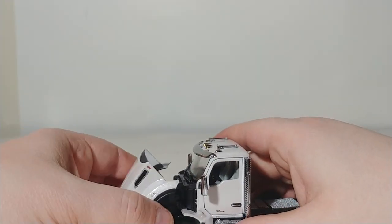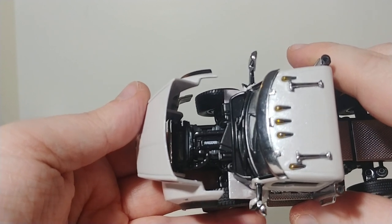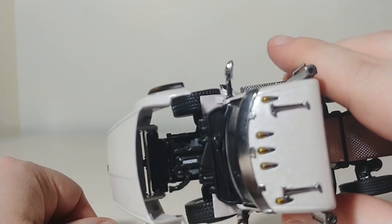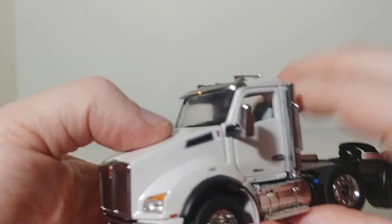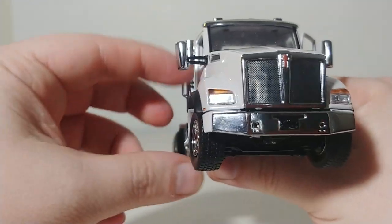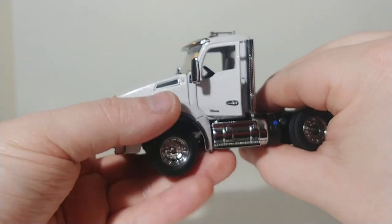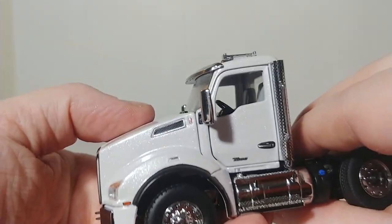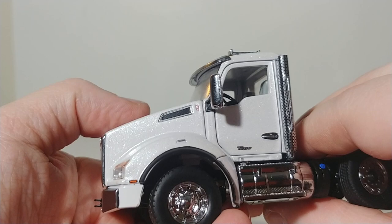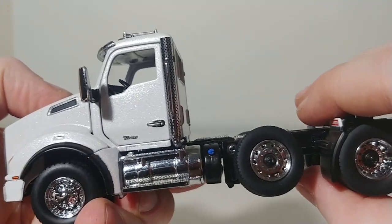Let's take a look underneath the hood. Inside you can see the PACCAR name right there on the engine. These Kenworth trucks all feature opening doors on both the driver's side and the passenger's side, and they open far enough where you can get a figure inside if you desire. Check out that metallic white paint — it looks pretty good.